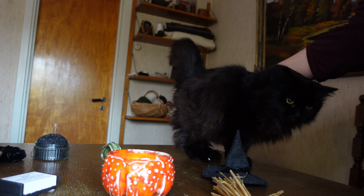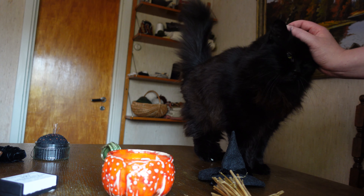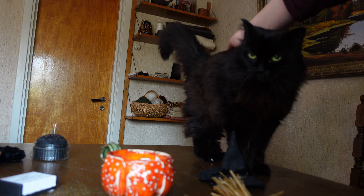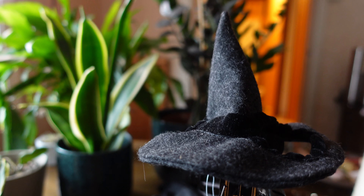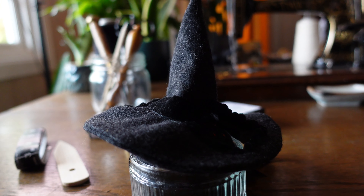So that's that — day successfully wasted, cats successfully traumatized. I hope this video, maybe, put a smile on your face, and if not, I hope something else you do today will. Until next time!